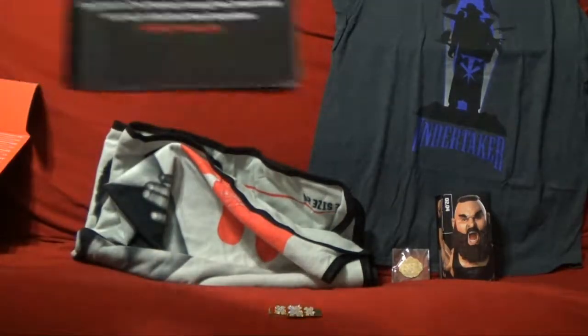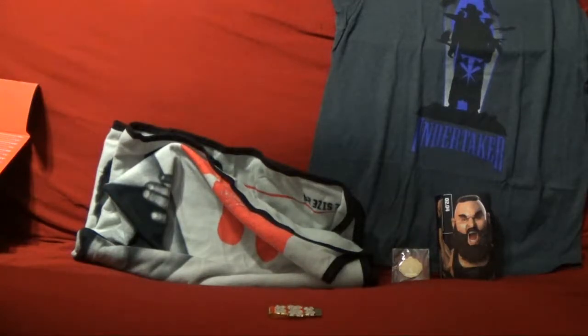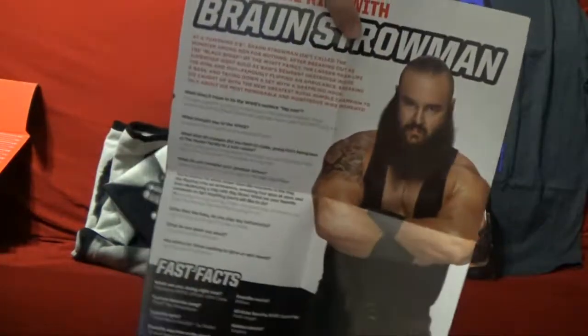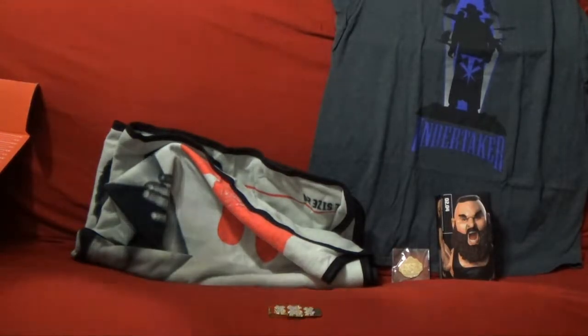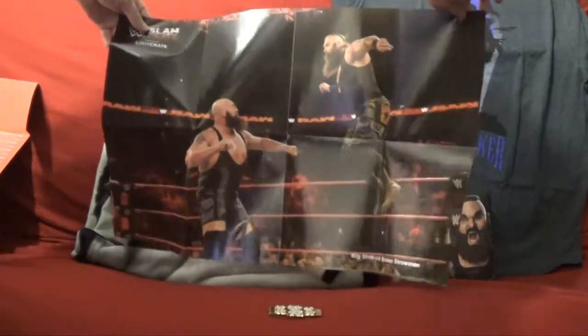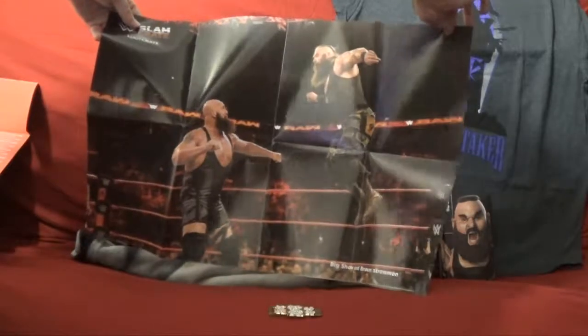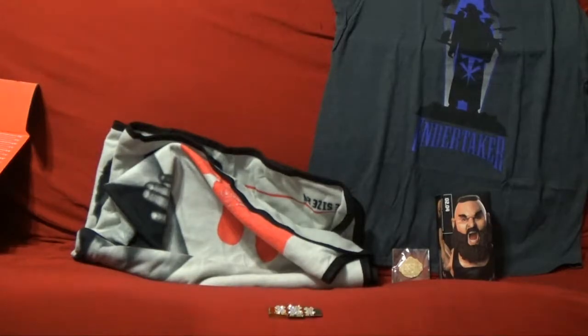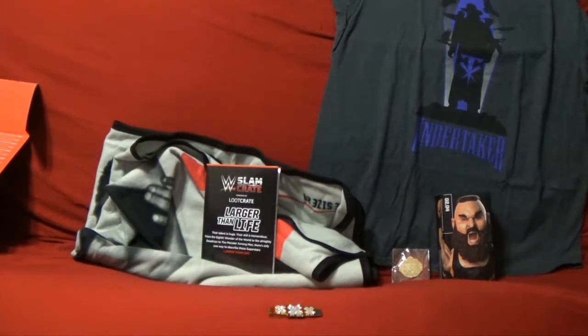They have a little pamphlet inside — that's how I was reading everything to make sure I was getting it right. This month is called 'Larger Than Life.' There are five main things in there, and they have an interview inside with Braun Strowman as well. Traditionally they also have a poster, and this time it is Braun Strowman versus the Big Show — looks like Big Show is about to do the knockout punch. Those were really really good big man matches, and that's actually a really good poster.